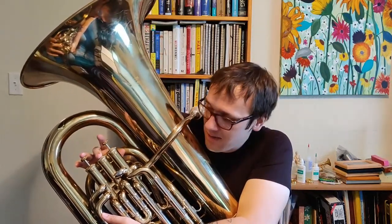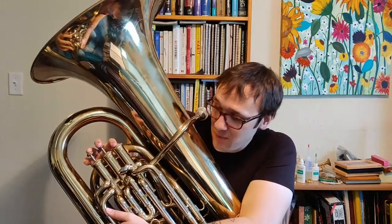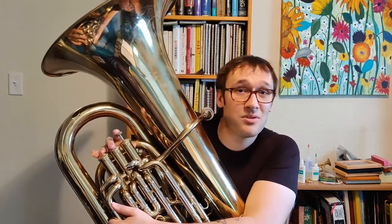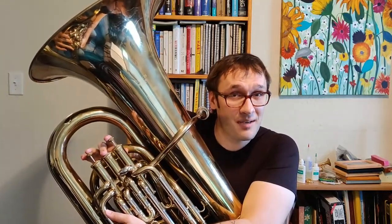Going back down the scale from A, we're going to go back to G sharp, which is first valve. Then from G sharp, we're going to go to F sharp, which is 2 and 3. From F sharp, we're going to go down to E natural, which is 2nd valve.